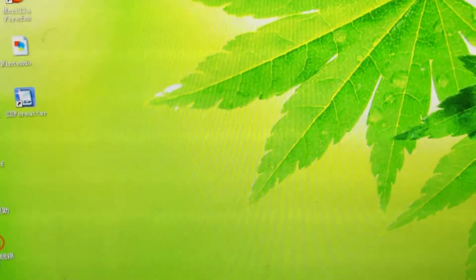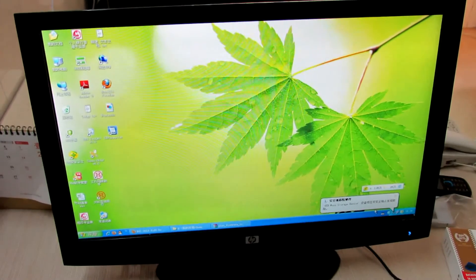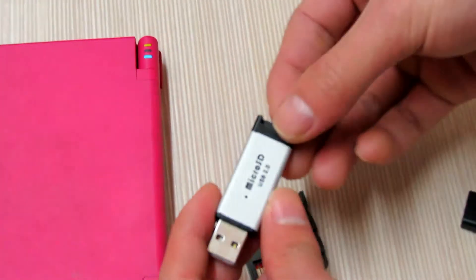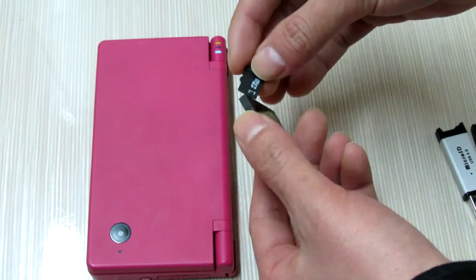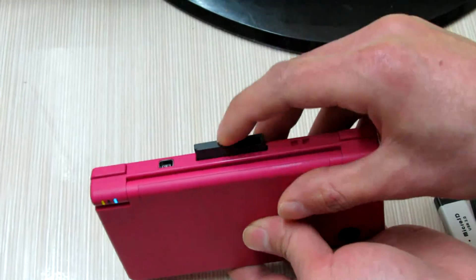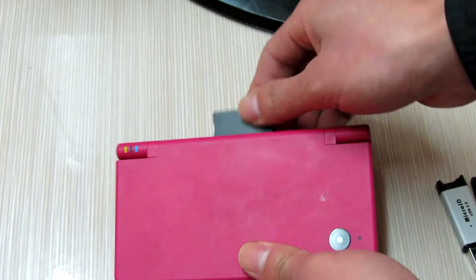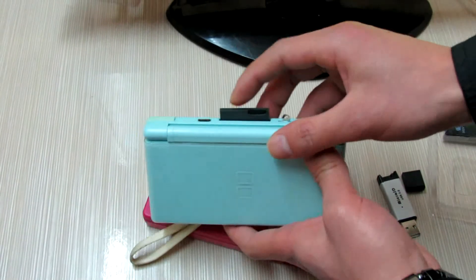Now I will take out the memory card and have it tested. I will get my memory card and insert it into my DSi — oh sorry, it is not the DSi, I need to find my DS Lite to do this update.